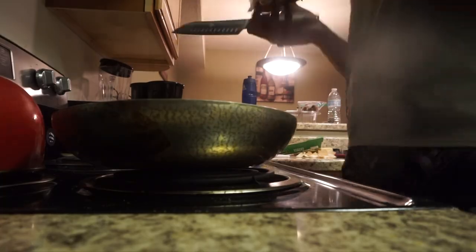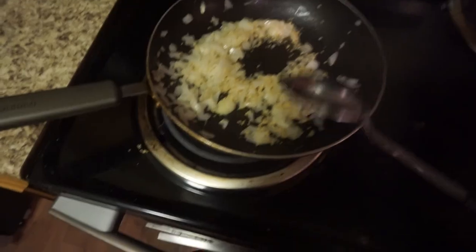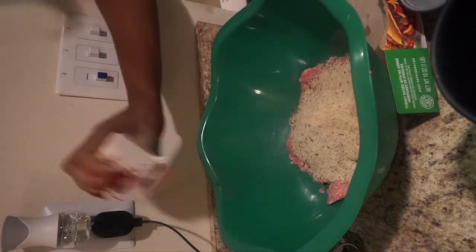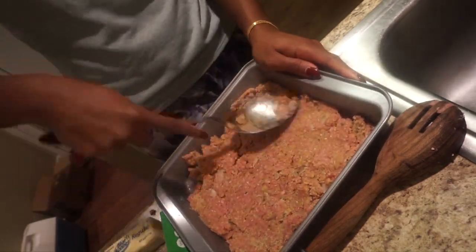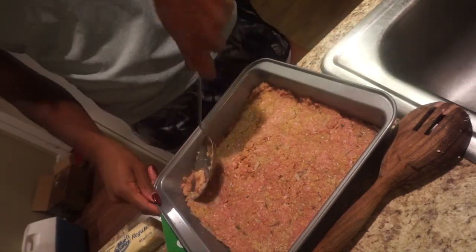I begin the recipe by chopping up one onion. After that I melt some butter in the pan and sauté the onions with minced garlic for about three to four minutes. Once the onions are finished, I put the turkey meat in a bowl, add the eggs, breadcrumbs, pepper, the onions, and mix them all together. I also add some salt afterwards, then put it in a medium-sized pan — I didn't have loaf pans, so I used a regular pan and it worked out pretty well.